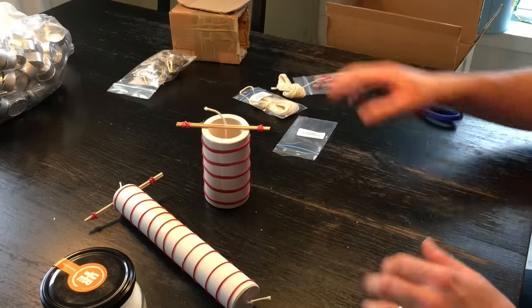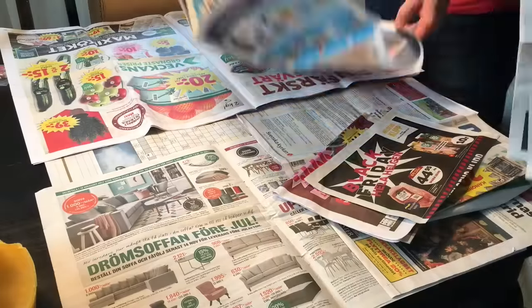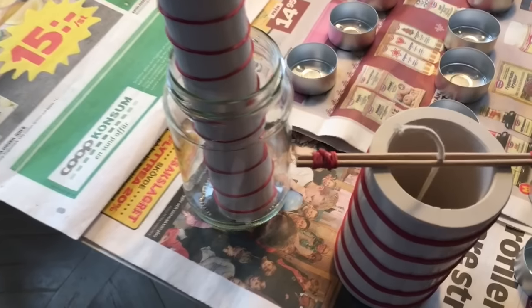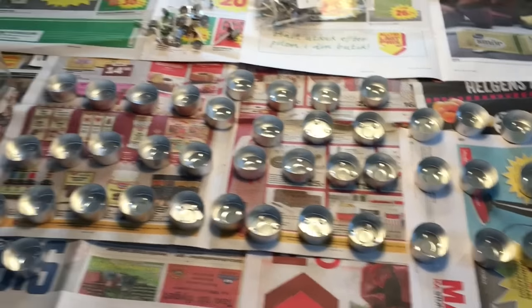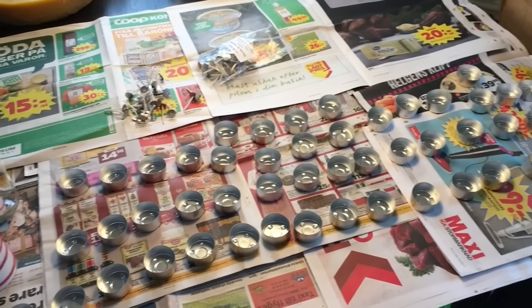Now we'll put newspaper here and the tea lights so we can pour a whole bunch of them at the same time. I put this candle in a glass jar so it's gonna stand here. We've set up a bunch of empty tea light forms here. Now we will have to filter the wax, pour it through an old towel, then mix it with the coconut oil and get it all ready so we can pour.